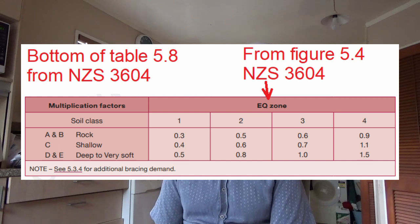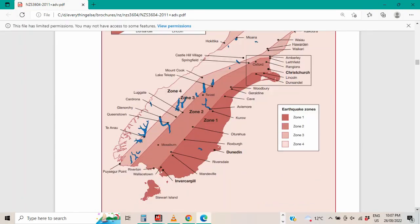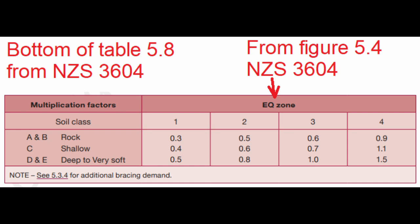For the earthquake zone in NZS3604, there are two large maps of New Zealand for the North Island and South Island under figure 5.4, which show where each earthquake zone is. You use this at the bottom of table 5.8, where you also work out the soil class. From these two factors, you can get a multiplication factor. Combining both multiplication factors, you can work out the bracing required per square metre.